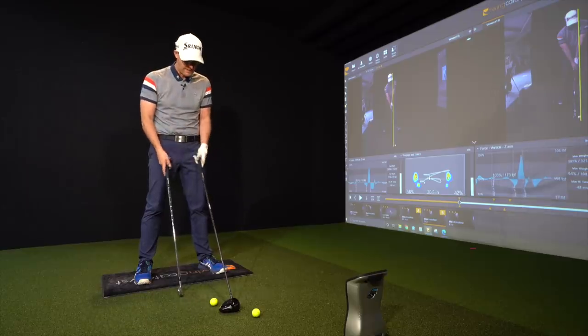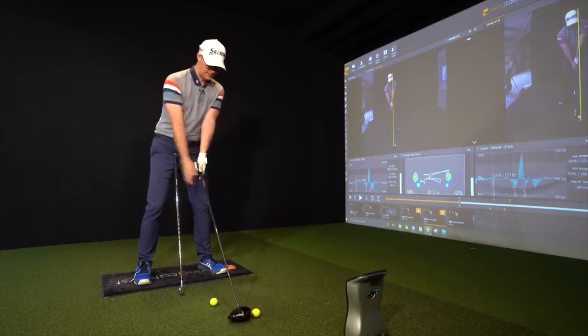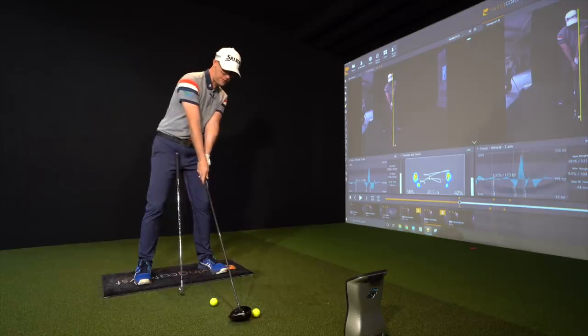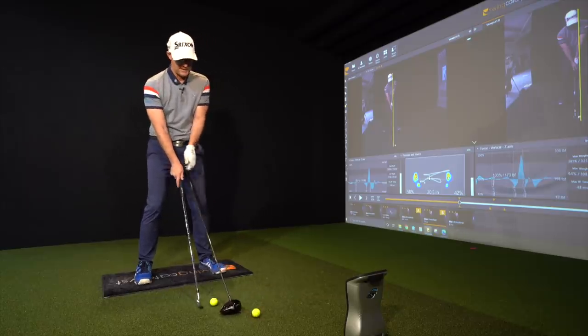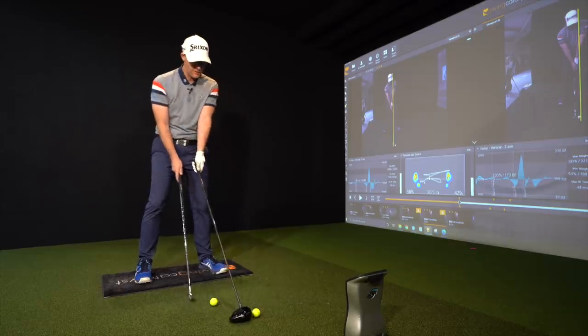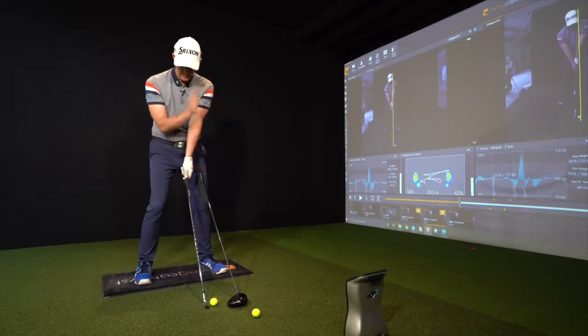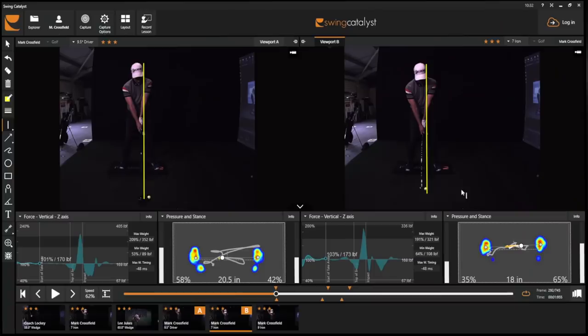Key mistakes I see people make: if they do change ball position, they don't put the tilts in. So they don't reach with their whole body up for the driver — they're trying to get the feeling they have with their iron into their driver. I feel different: with my driver I feel more behind the ball, where with my iron I feel a little bit more on top of it. You can see on screen — my left ear is kind of in front of the ball with the iron, whereas with the driver my left ear is a good inch behind the ball.